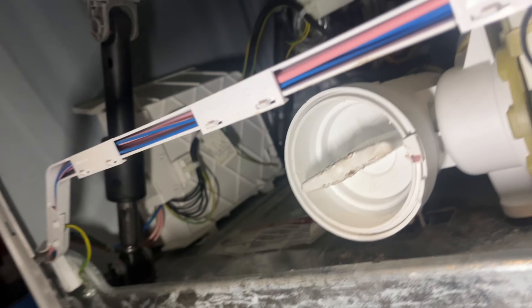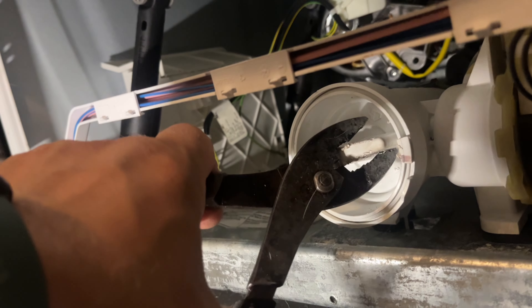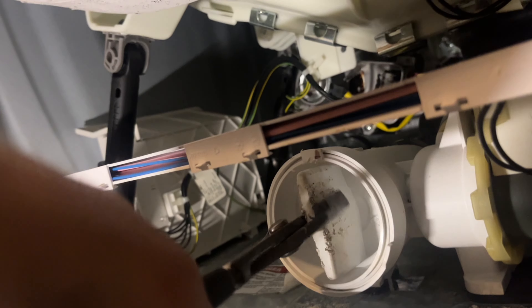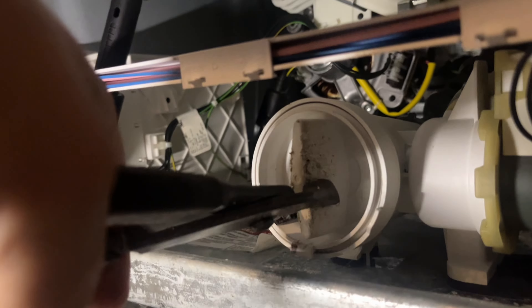Before you remove this filter, before you open it, make sure you have a shop vac or a rag underneath because water is going to start coming out. Make sure you catch all the water. Take some big pliers and start turning counterclockwise - it goes hard at first, then easier. You'll see all the water coming out, so make sure you have something ready.